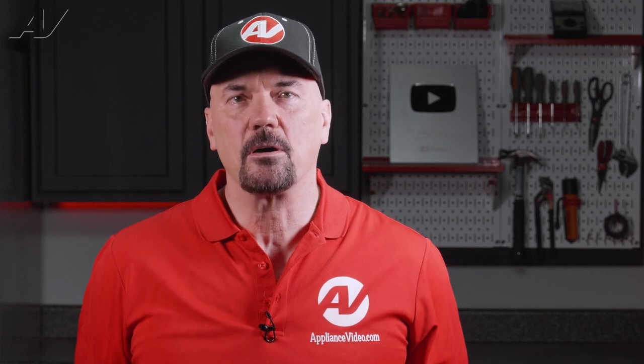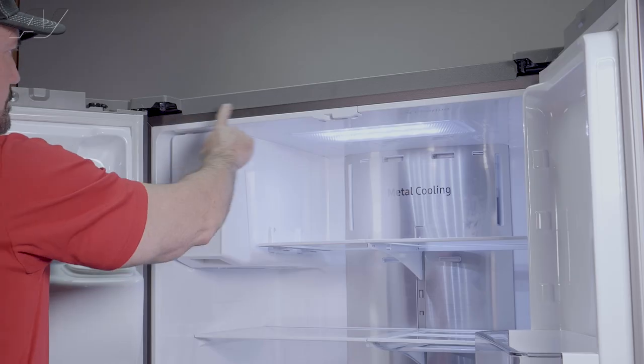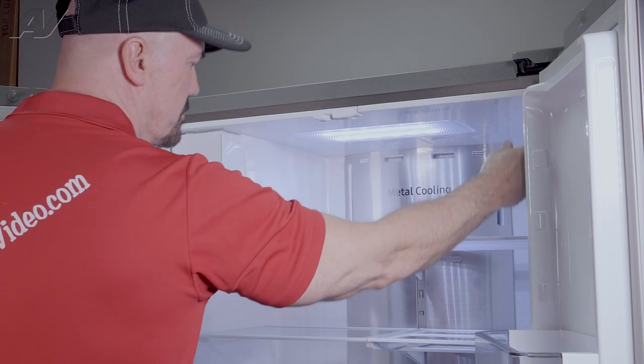Another thing you can look at — if you have an older model refrigerator, these units will sometimes have what's called an energy saving switch. The energy saving switch controls a mullion heater which goes around the door seal assembly. When the heater is in the on position it will turn on and prevent humidity from developing around the door seal.